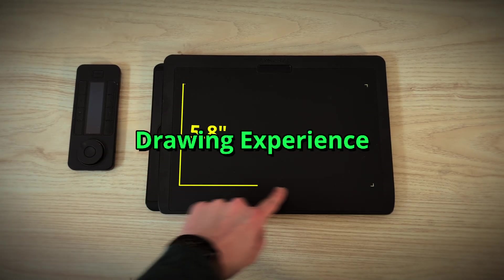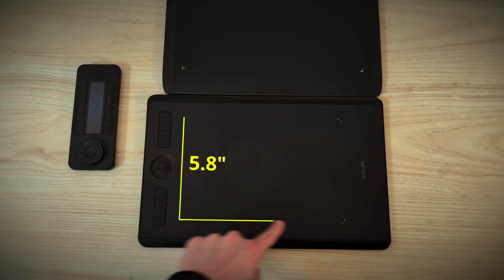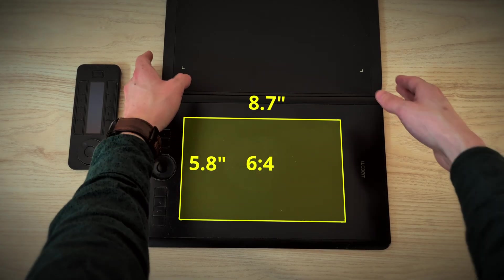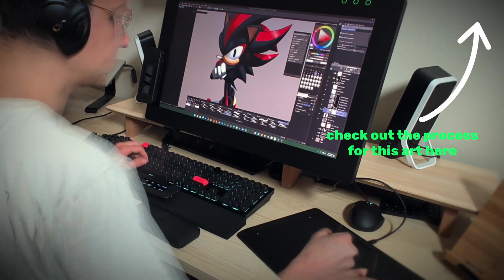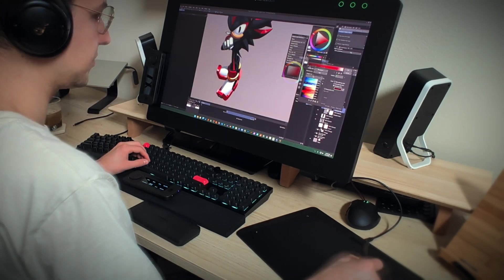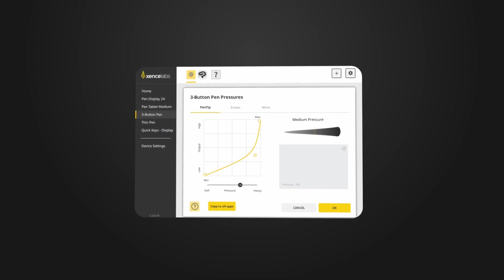Onto the drawing experience. This tablet has an active area of 10.33 by 5.8 inches, which is a bit more generous than the Intuos Pro Medium's active area of 8.7 by 5.8. The tablet has a matte finish, which reduces glare and gives a comfortable non-slip feel. I initially liked the easier glide of my Intuos, but over time I began to prefer this toothier feel, and by the end I didn't even notice it anymore. There is a bit more resistance than the Wacom Intuos, which feels almost like glass — this non-slip matte finish actually gives a nice bit of resistance while drawing.